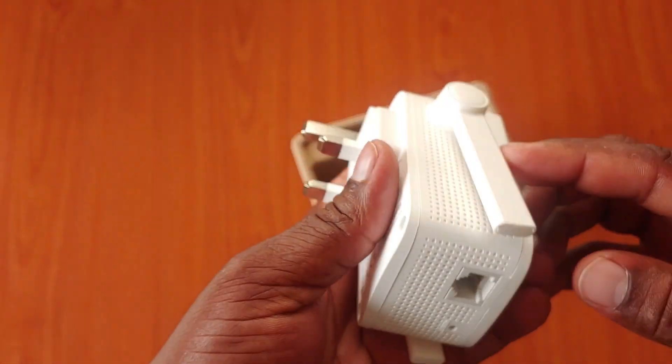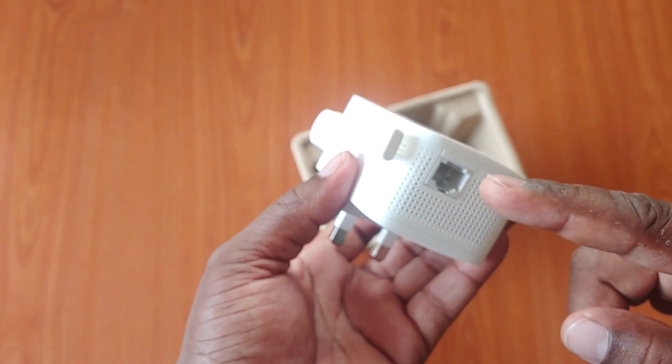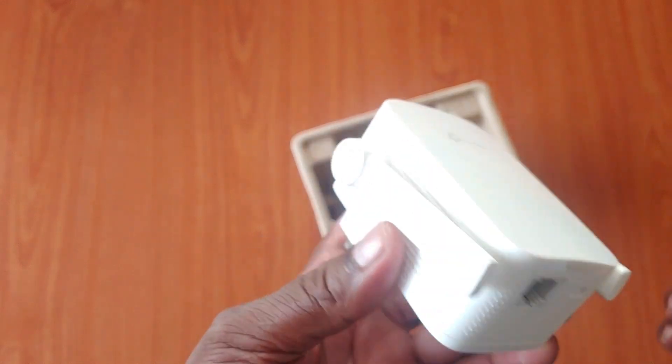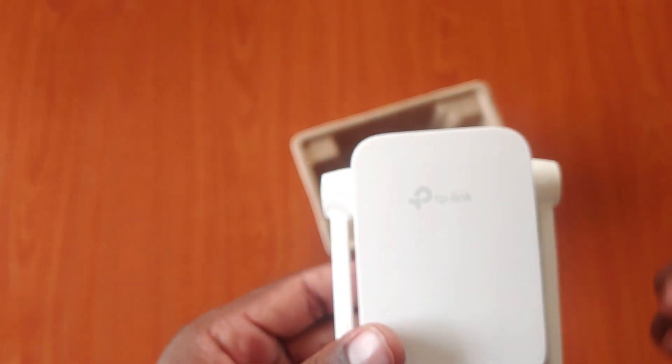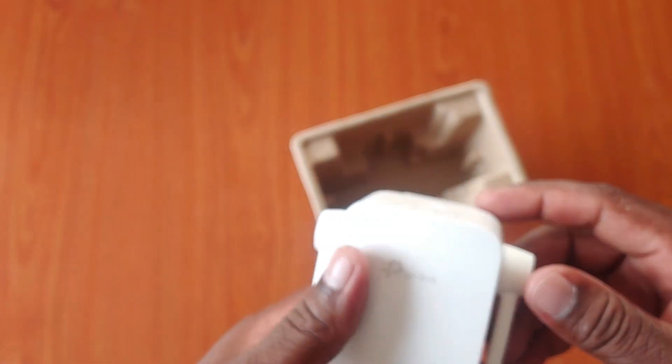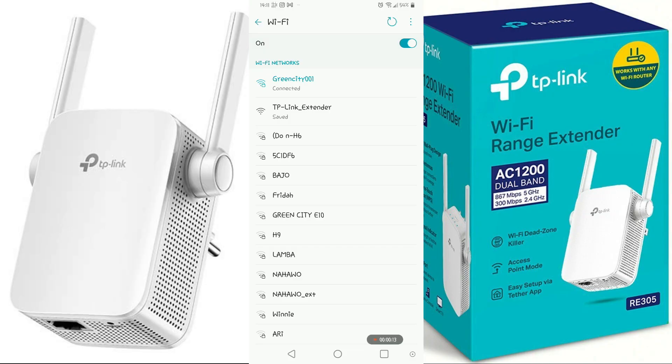You can connect using an Ethernet cable or via Wi-Fi to set it up. You can use both a laptop and a PC, but I will configure it using a phone. On your Wi-Fi networks, you will see the TP-Link extender network — that is the name of the extender. Go ahead and select it and connect.